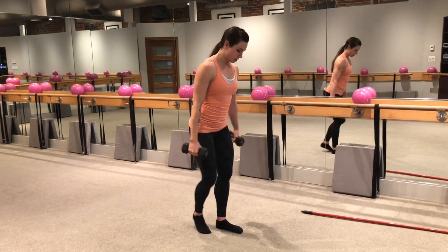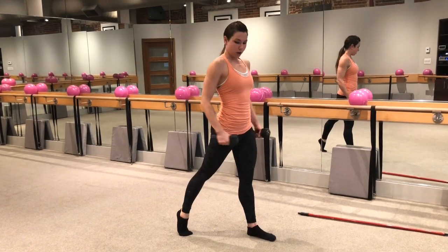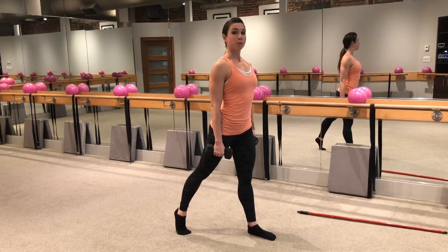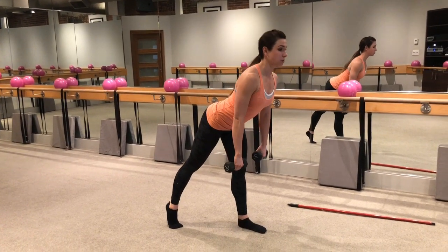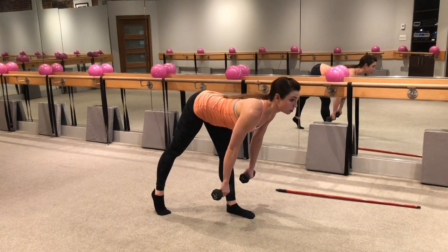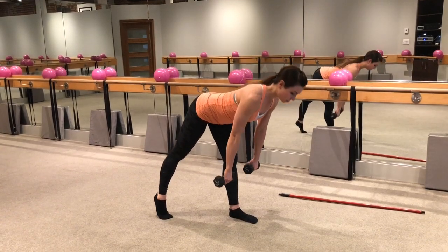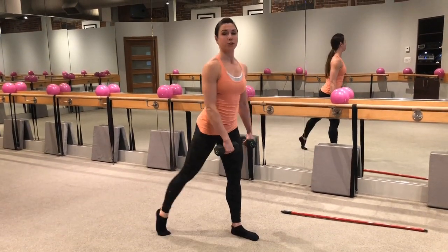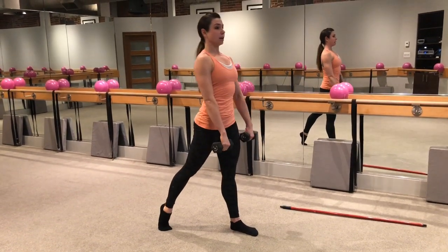Now, Kristen has another variation that she often shows in her class. If you offset your stance, what you're going to do is target the front leg more than the back leg. Nothing changes through the torso — arms remain the same — but you're hinging forward and then coming back up. I can already feel this a lot more on my left leg, because instead of distributing the weight between two feet, I've put the majority of the weight on my front leg to do all the work on that side.